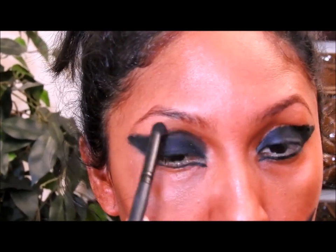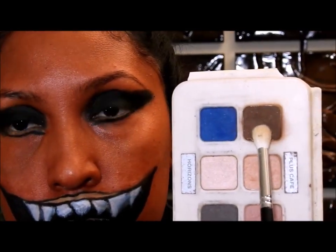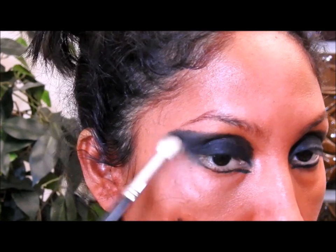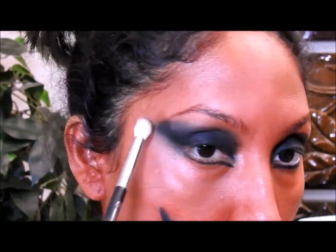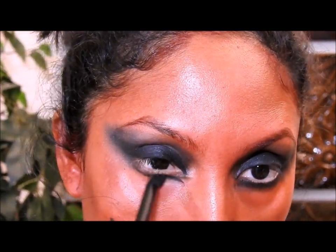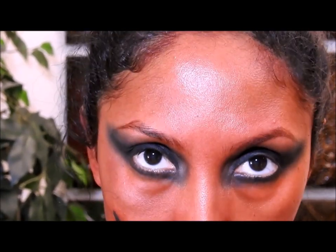No se olviden de ponerla en todas las partes donde pusieron el colorete. Voy a volver con los ojos y voy a difuminar el color negro, la sombra negra que puse, pero no mucho, solo un poquito. Luego voy a coger una sombra marrón oscura mate y la voy a poner en la orilla de donde está el color negro, y voy a empezar a difuminar haciendo movimientos de derecha a izquierda para que todo se vea difuminado y bonito.